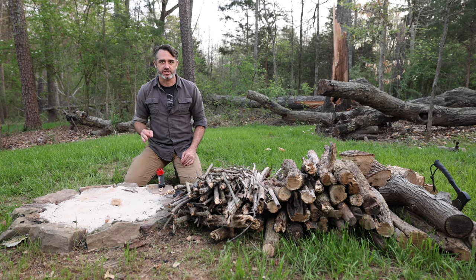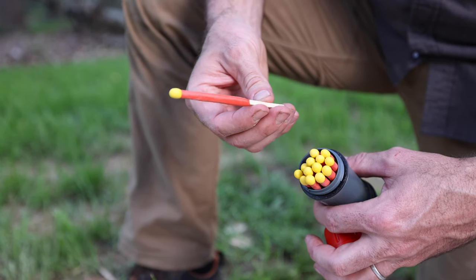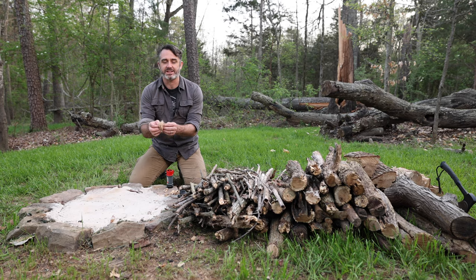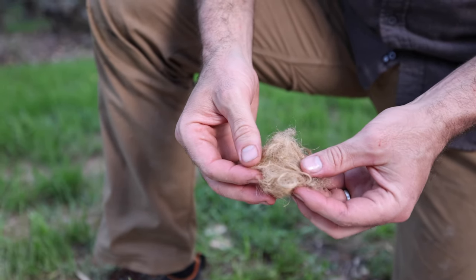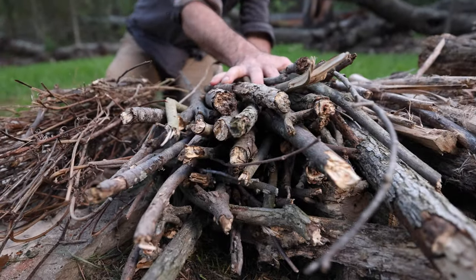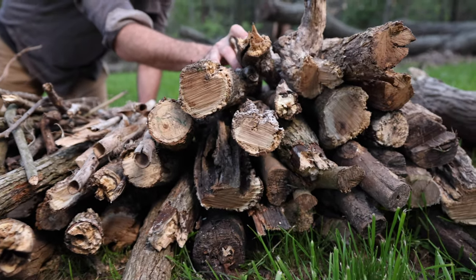Here are the basics of what you need to start the fire. You need an ignition source — something to light the fire, like a match. Then you're going to need tinder, and that's really fine stuff that's light and fluffy that you can use to start the first flame with. Then you're going to need kindling, which is slightly larger, maybe about as big as your thumb. Then you need fuel — I'm talking bigger stuff like these logs over here.